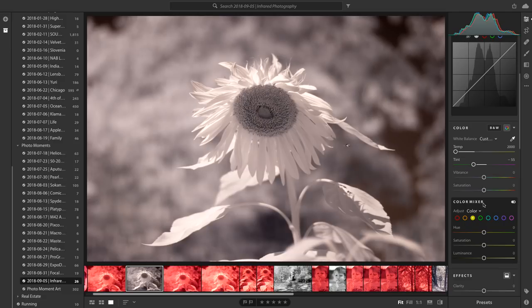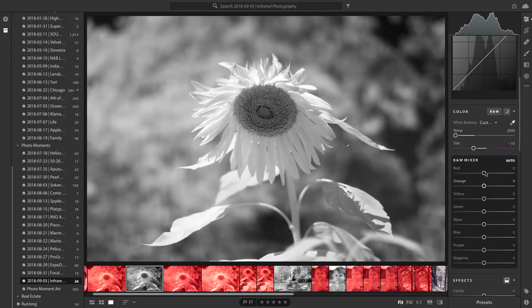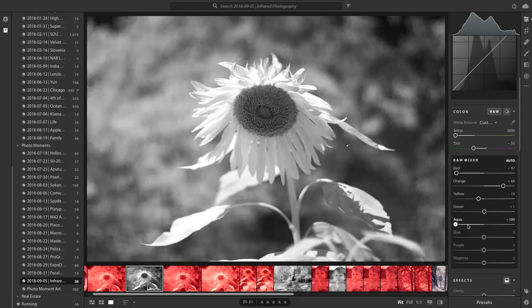I might want to go full black and white, so I can just switch to black and white mode. As you play with the black and white mixer, you can see which color sliders have an effect on the image. My orange slider — because I've got yellow in the scene — I might want to bring that up a little. It's interesting to see which sliders have an effect and which ones don't.